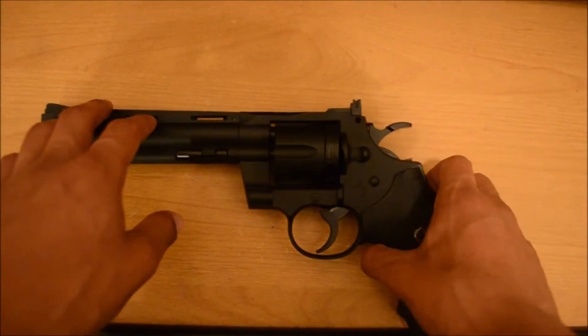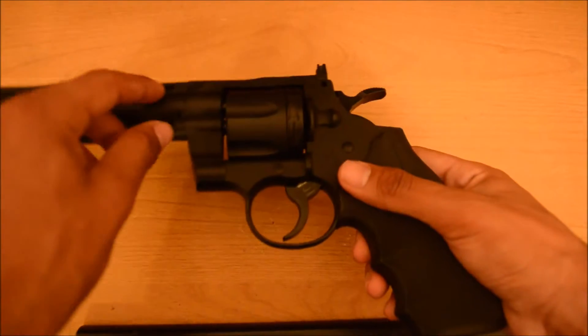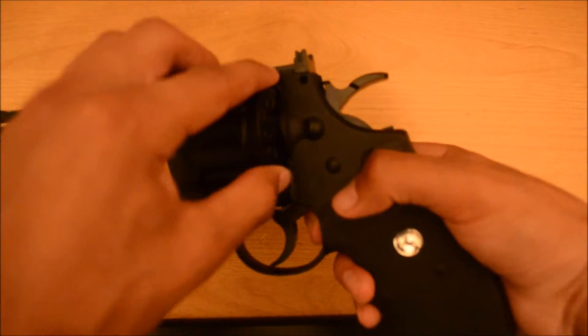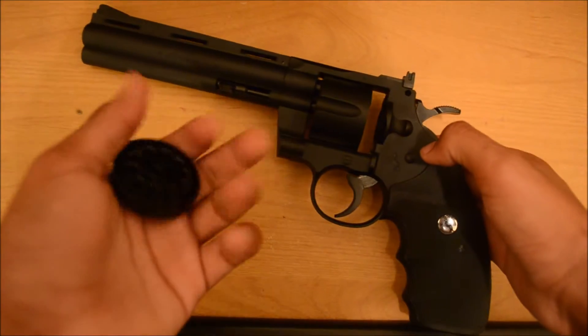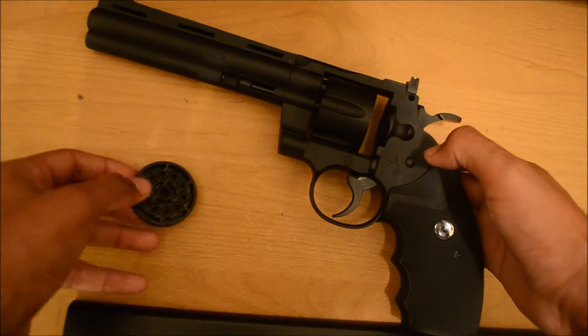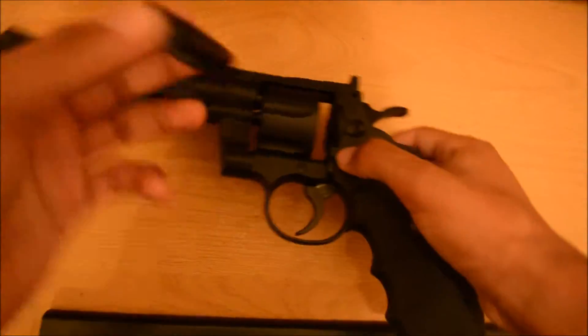It comes with a rotary magazine — I don't know exactly what to call it, rotary mag or whatever. It's a 10-round magazine right here. You put your BBs in right here, press them in, and just put it back in.